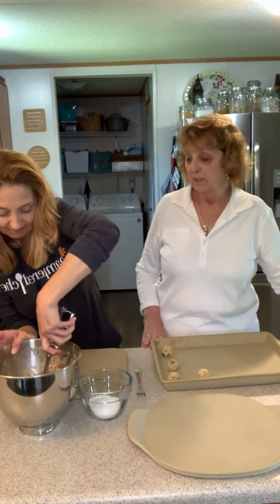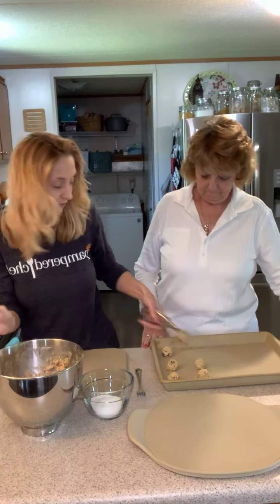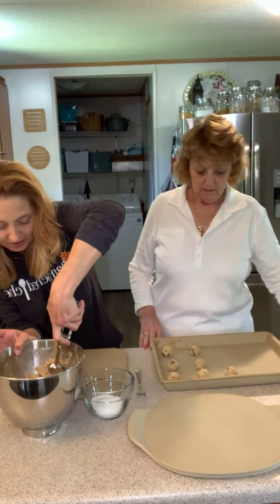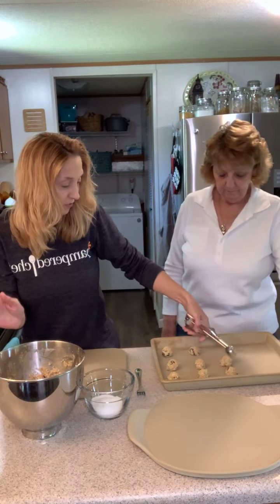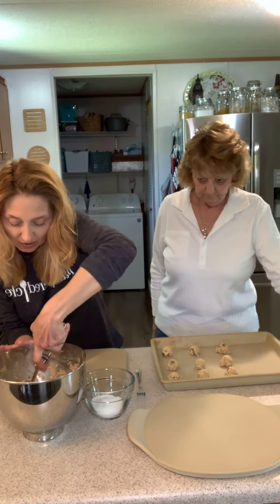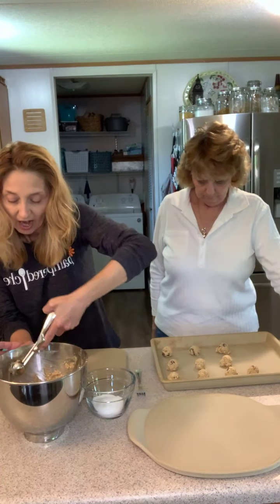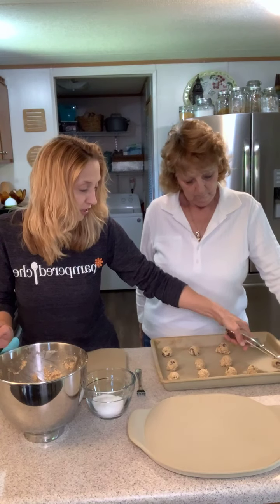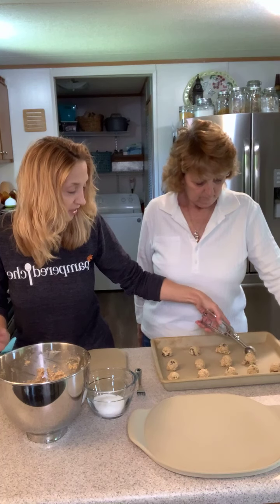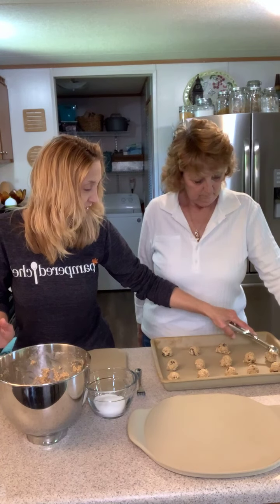I just dropped it by the teaspoon. This recipe says to roll them into a ball the size of a walnut, so this is a one-teaspoon small scoop which works out well. Then it says to take a fork dipped in sugar and push them down, like you would a peanut butter cookie — that's what we were talking about.